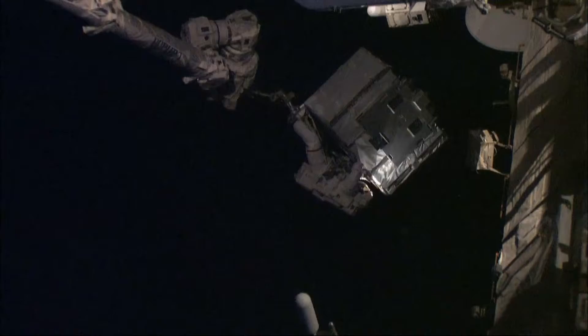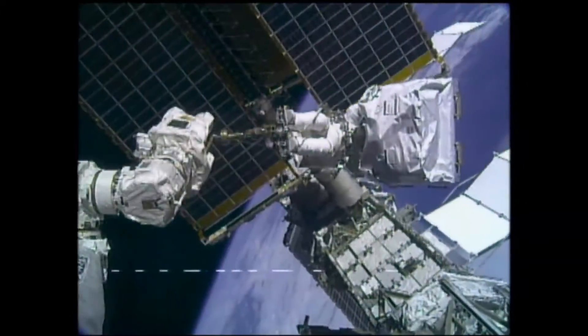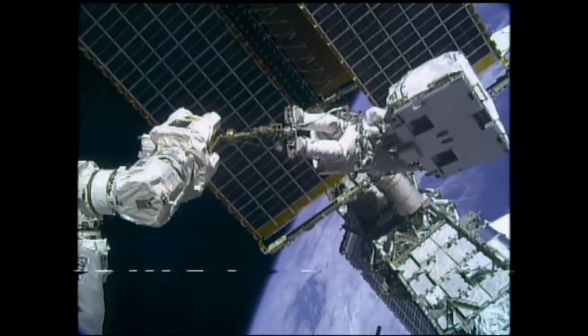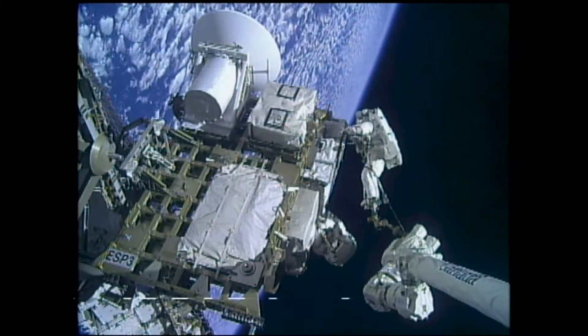Here's Dave installing a pump module. This is an interesting piece of equipment because the module itself is larger than the platform that it sits on, so it's difficult to see the alignment as he puts it in there, and it took a lot of coordination between Tom and Dave in order to pull that off.